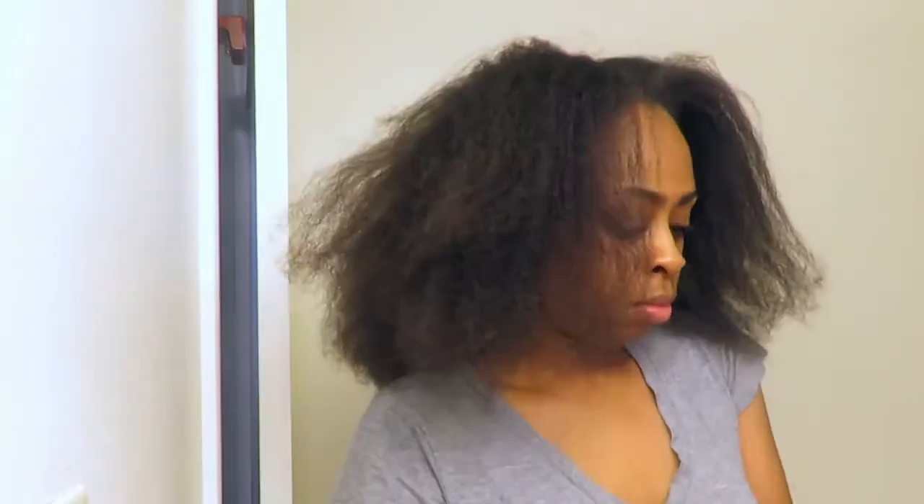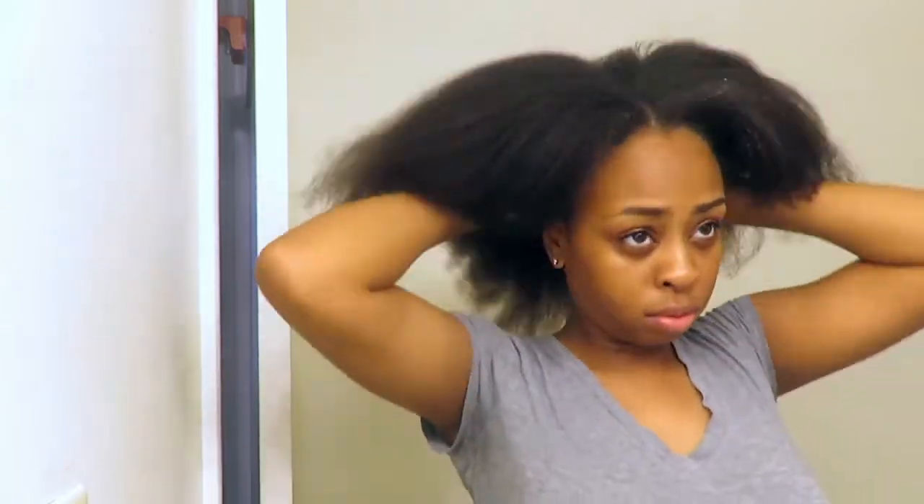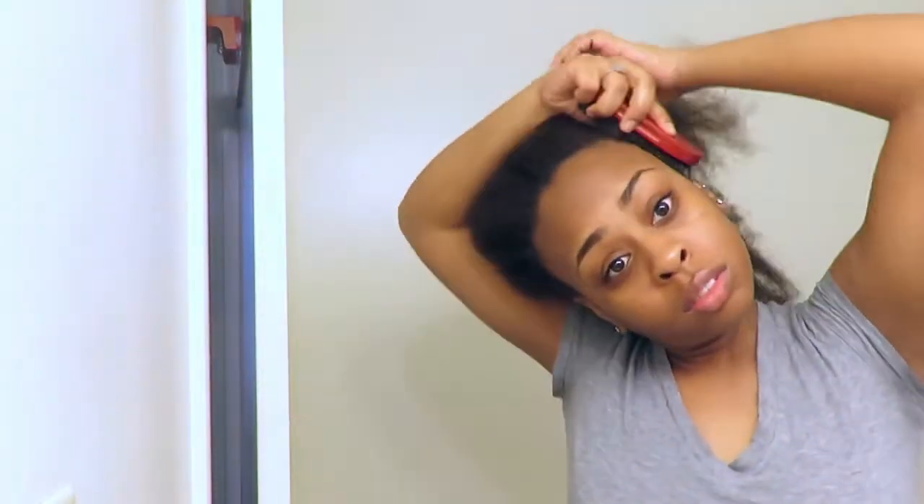Subscribe if you have not already, and comment on some videos you would like to see me do. Let's get started. We're just going to start off by making sure our entire head is oiled up and moisturized. I didn't want my hair to revert back, so I'm using oil instead of a water-based moisturizer because I want to keep my hair as straight as I could. I'm going to brush my hair in the direction I want my ponytail to go, which is on the top of my head.